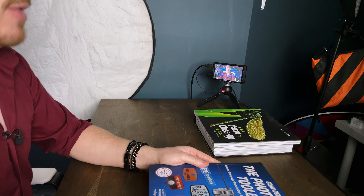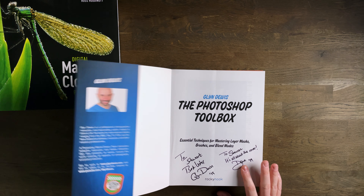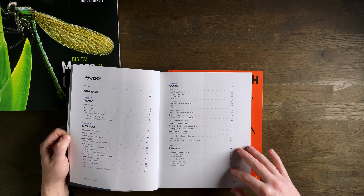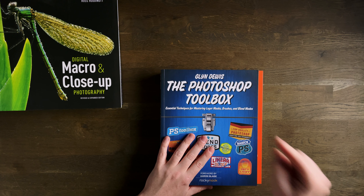The next one is what I turn to when I get stuck in Photoshop and haven't got access to YouTube, and that is 'The Photoshop Toolbox,' again from Glyn Dewis — and again it is signed. This one's special because it's also signed by Dave, who created the cover artwork. It takes you through editing images in Photoshop using all different types of techniques: layer masks, brushes, blend modes, content-aware fill, match color. Glyn has forgotten more about Photoshop than I will ever learn, so he's always a great resource. Glyn also has a YouTube channel — I'll link that in the description.